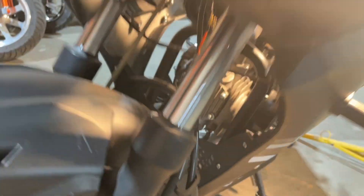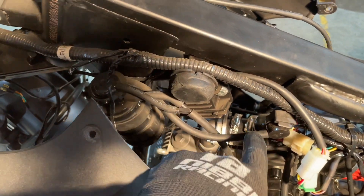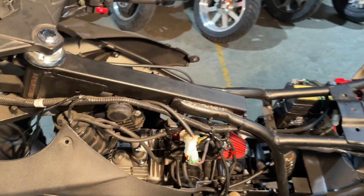That's the whole emission system and how it's hooked up. If you look at the top of your charcoal filter: this line here goes to the airbox, this line goes to the check valve and then runs to the gas tank. And that's it.